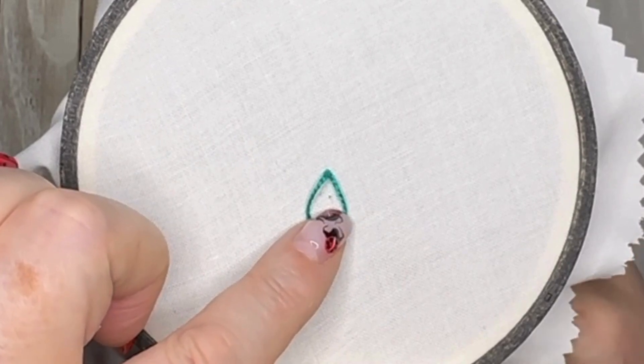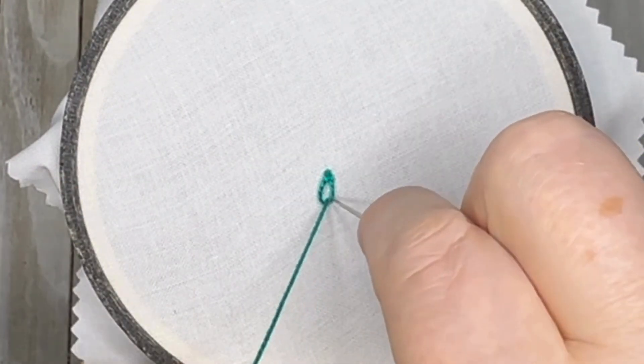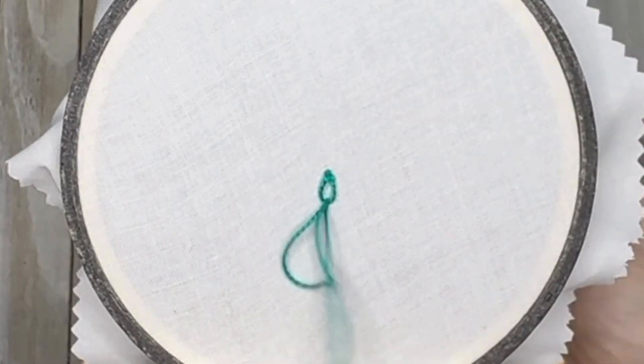Then we're going to bring our needle up through the fabric to form that lazy daisy, and we're going to anchor that in place with a teeny tiny stitch.